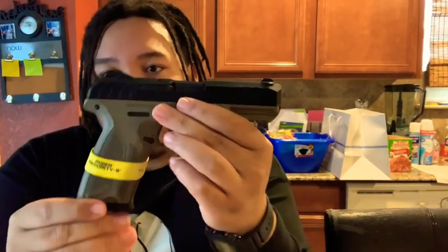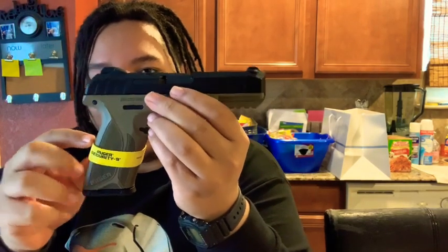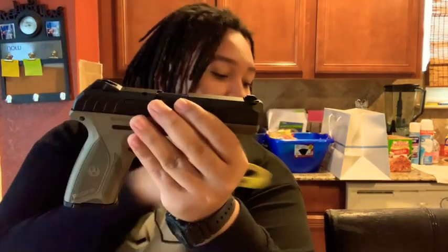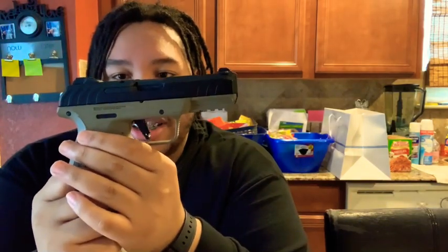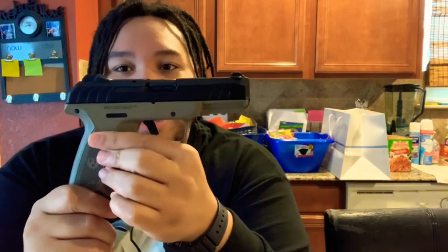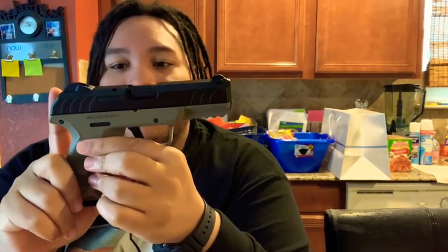I'll drop the magazine, lock the slide back — there's nothing in there. This gun is safe to talk about, safe to do a trigger pull. It comes with this rubber band on here; I just take it off, some people keep it on. I have done a few modifications to this weapon, and that's what I wanted to get to. You can see that clean FDE frame with the black slide — really cool gun.